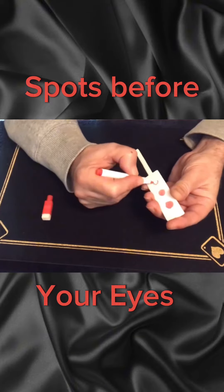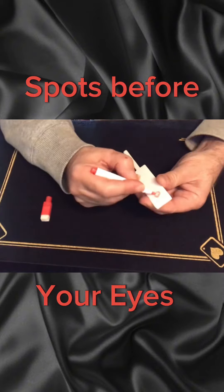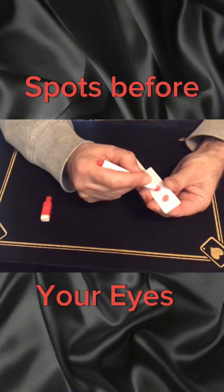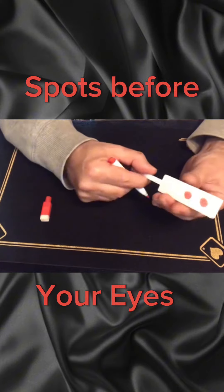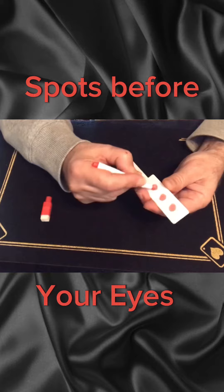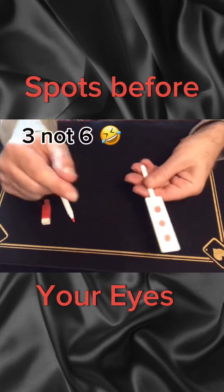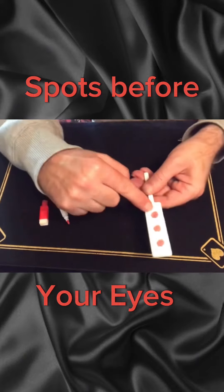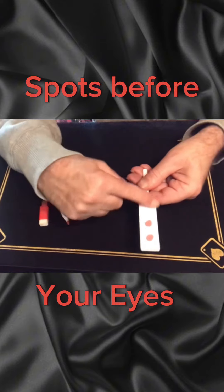A dot here — that's three dots here. Turn it over and put one on here, one on here, and finally one on here, which makes six. So now I have six dots here, six dots here. If I remove one of the dots — this is the quick, easy maths question — how many dots do I have left?